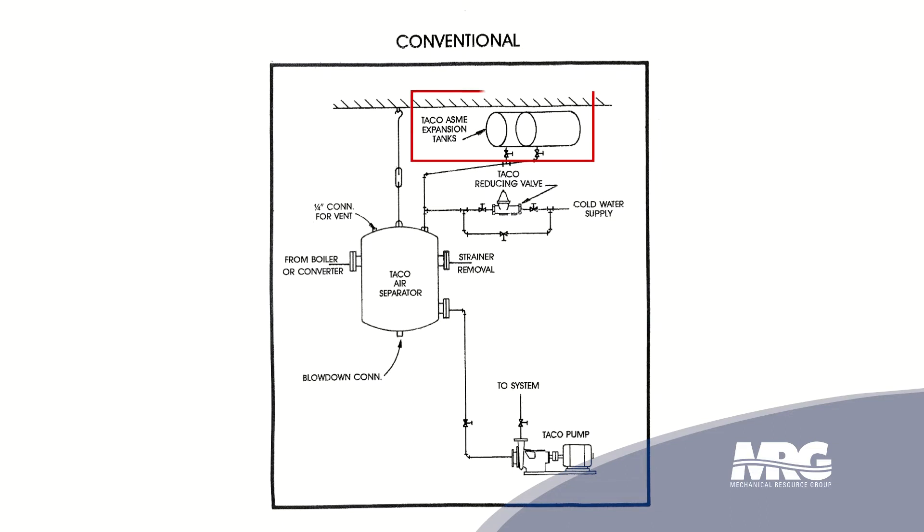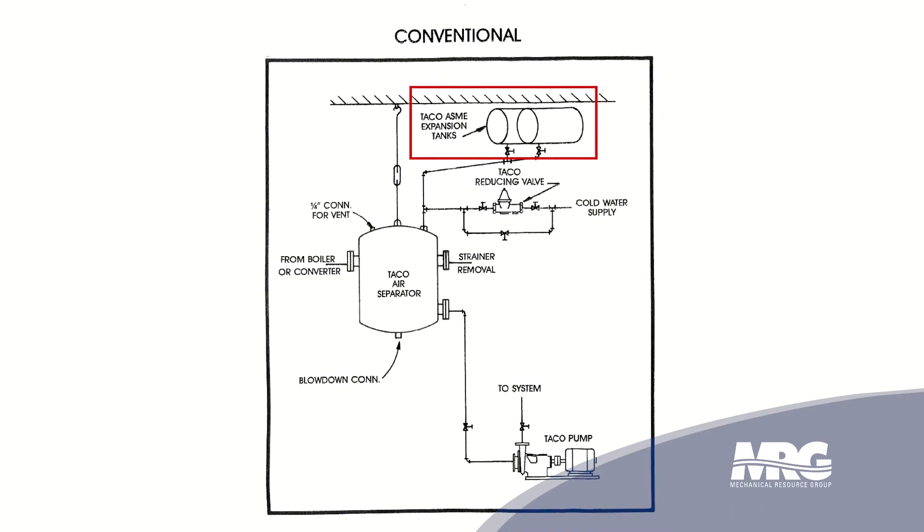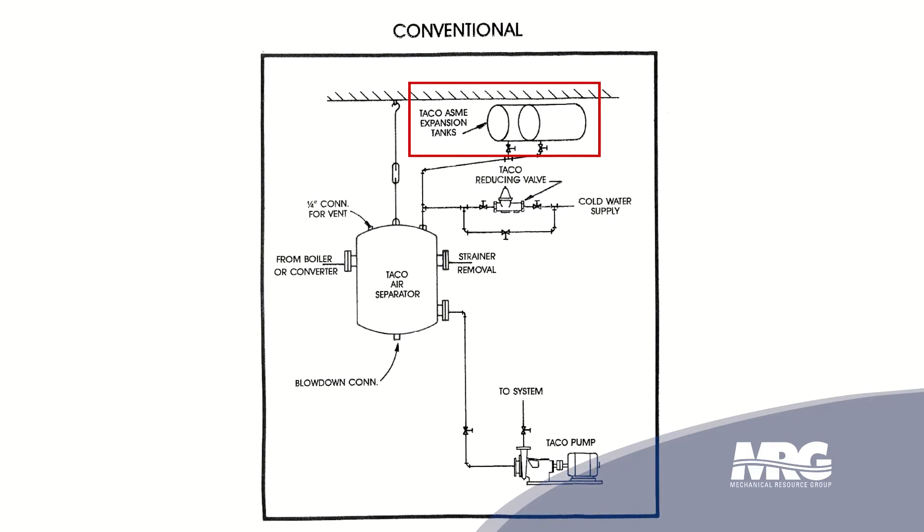We've got an old conventional style of expansion tank, which is usually up in the ceilings, and it's located real close to your air separator. The old conventional style was an air control system. The air remained in the system and it was controlled by being contained in a plain steel tank where a cushion of air rode above the water. And when the water would expand, it would compress that air, and then if the temperature fell, that air would push the water back in the system, keeping the system full.